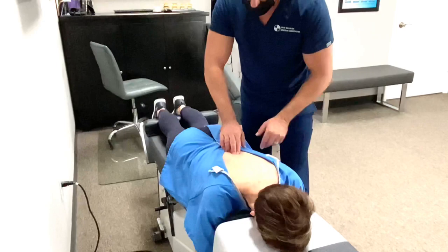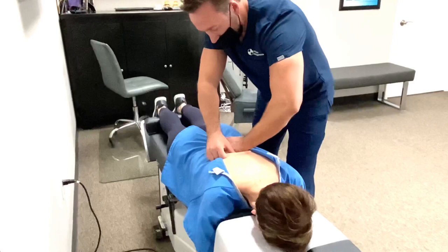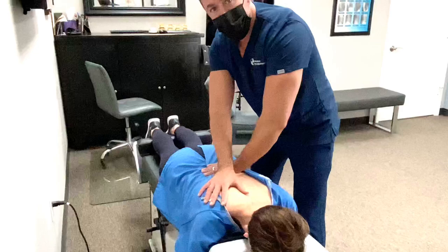Now I'm going to feel it. I want to be on the inferior, which means the bottom part of that spinous process. I'm going to get the tissue out of the way and gently set my hand in here. I've got a hold of that vertebra.